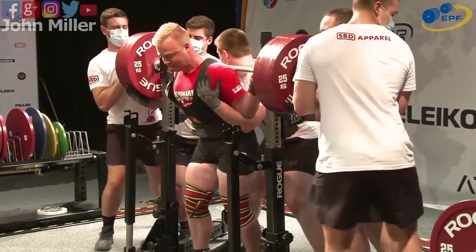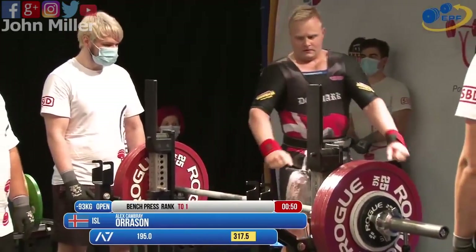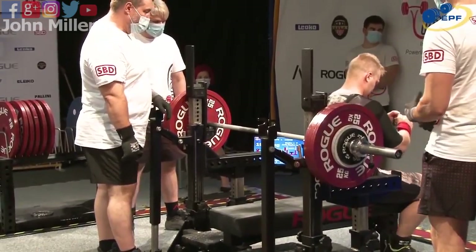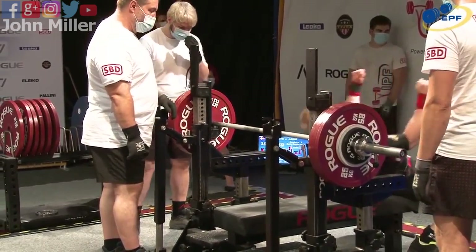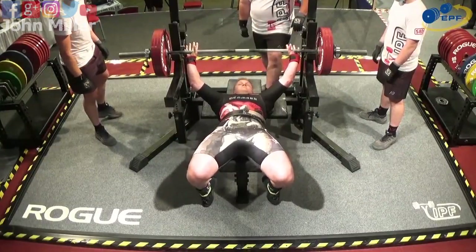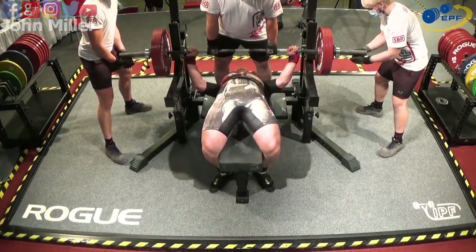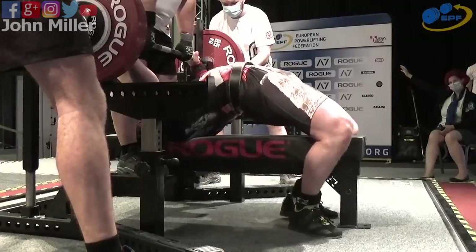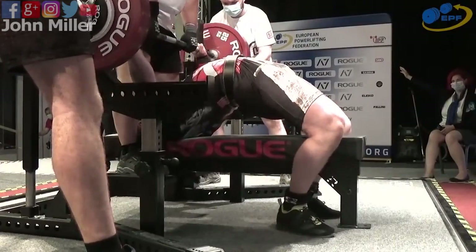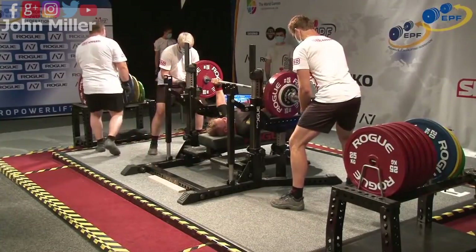330 kilos — three from three, yes! 320 was a big personal best. Now it's Bolek — 190 on the bar. His personal best is 175, so this is a new personal best. The scoreboard showed 195 but that's not right — it's 190 for Bolek on the bar.